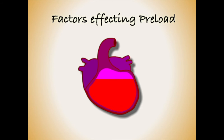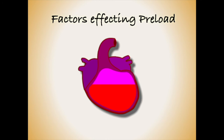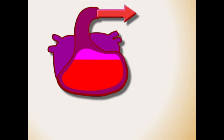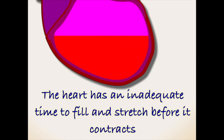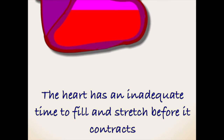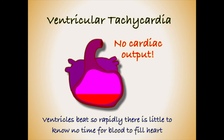There are multiple factors that will affect the preload of the heart. To keep things simple, we will represent the heart showing only the left ventricle and the aorta. Fast heart rates can significantly reduce cardiac preload by reducing the time available for the ventricles to fill and stretch between contractions. In some heart rhythms, such as ventricular tachycardia or VT, the filling time can be so inadequate that cardiac output can be lost completely, leading to cardiac arrest.